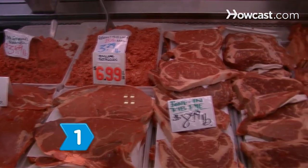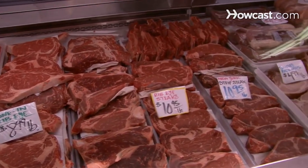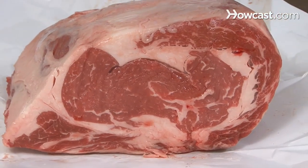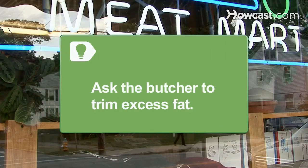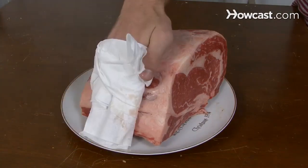Step 1. Select a top-quality grade of beef for your prime rib. USDA prime is best, followed by USDA choice and USDA select. The better the grade, the more flavorful and tender the roast will be. Ask the butcher to trim excess fat, leaving a layer to protect and baste the roast as it cooks. Step 2. Let the roast come to room temperature. Pat it dry with a paper towel.